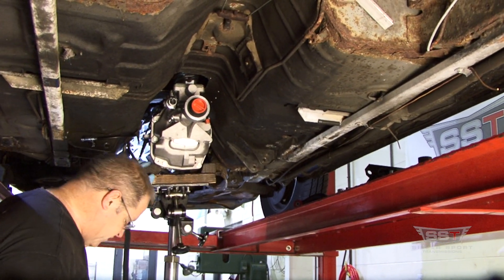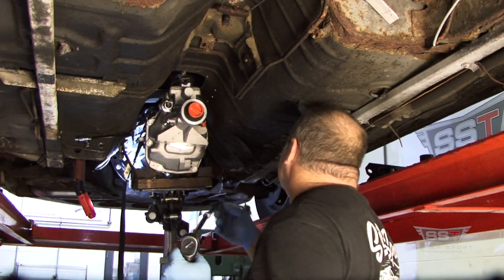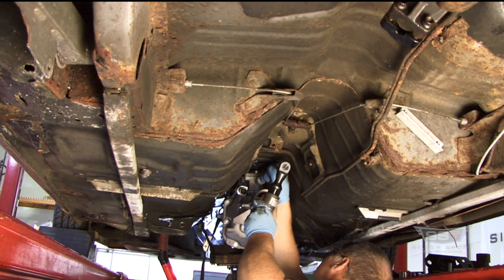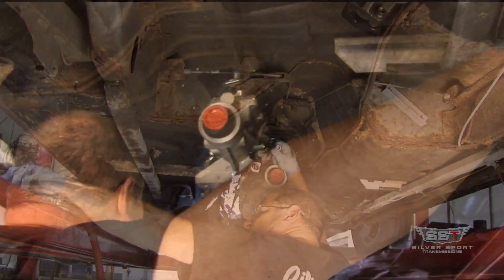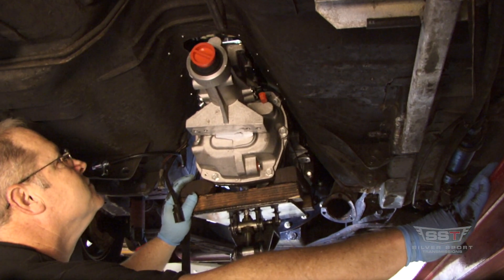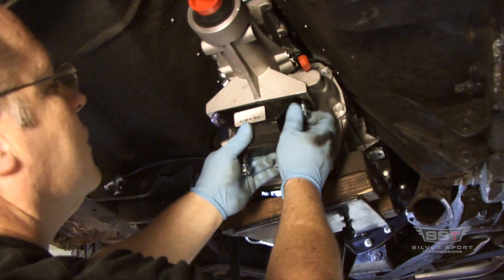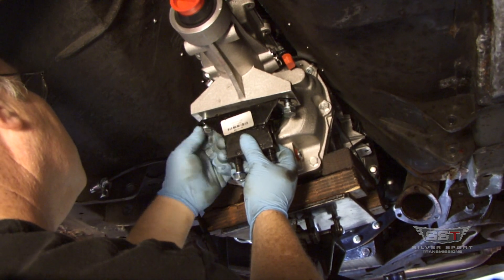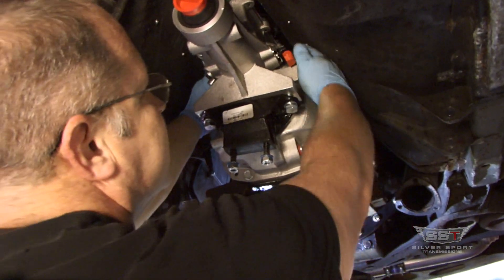You can load the transmission up just to get a little extra room for that upper bolt — it's kind of tricky. And the hard one's in. Now we can put our isolator mount on. Go ahead and raise her up. When you put the transmission in and get the crossmember in, I always want to check for clearances around the tunnel — make sure everything's clear.